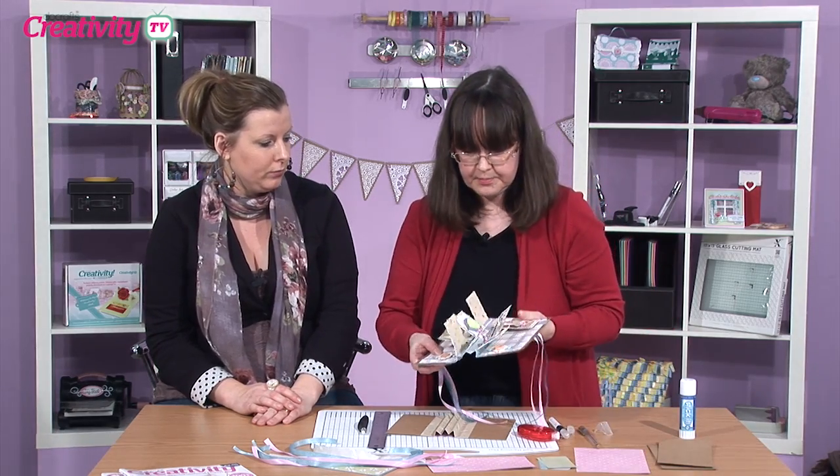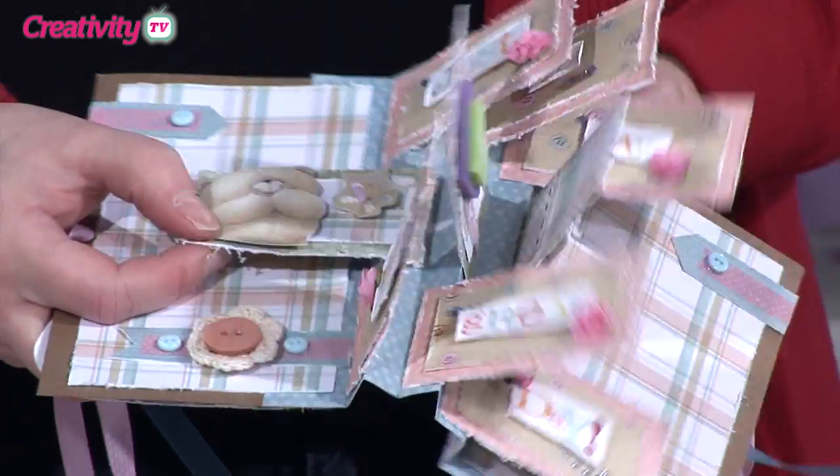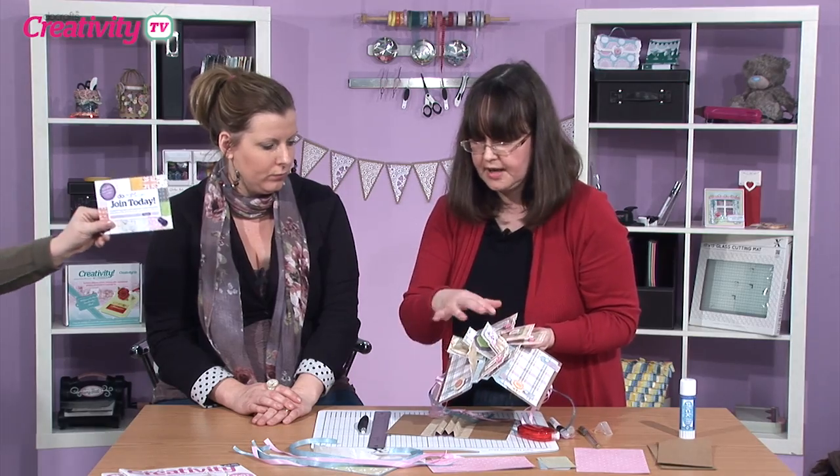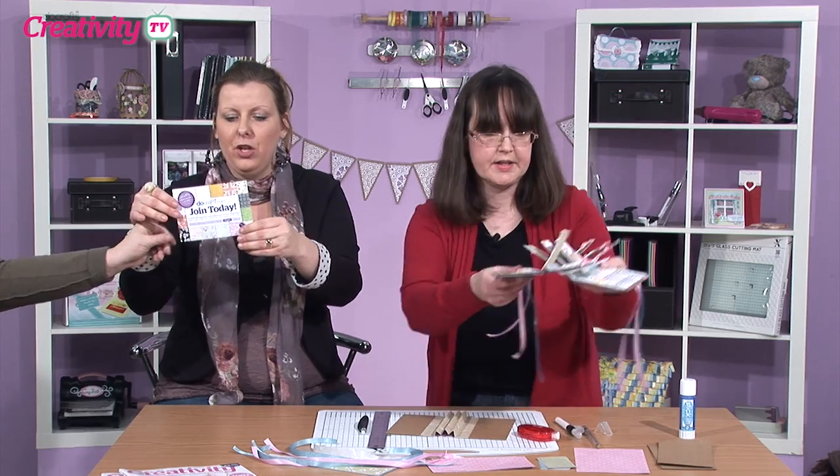So I'm going to show you how you add the little bits in between. If I just show you on here, this is the main part of the design — you've got these little sections that are going to flip across, and this is where you can put those pictures and things.